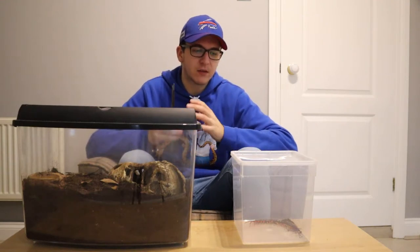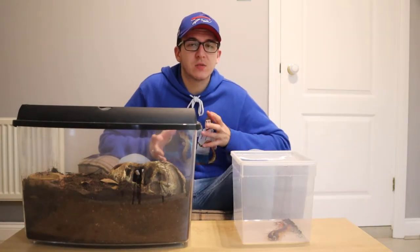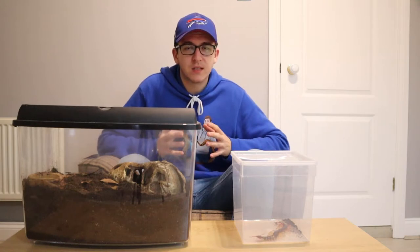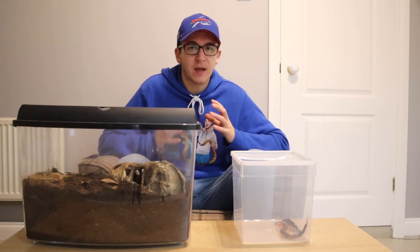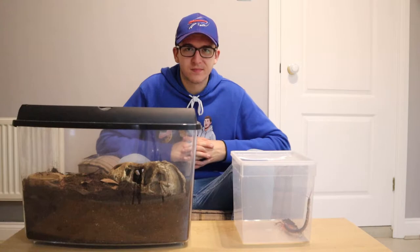The Vietnamese giant centipede is one of the larger species of centipede — they can reach around 8 inches in length, possibly larger. This is a very large centipede species, and that's why you need to keep it in a large enclosure.